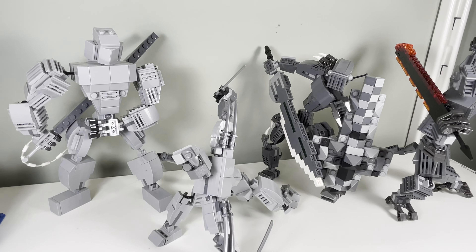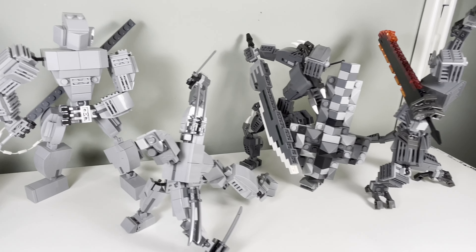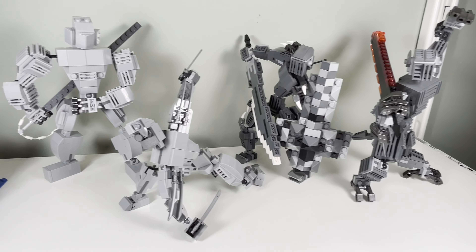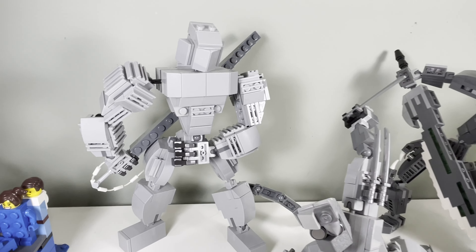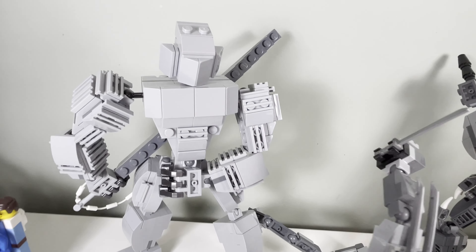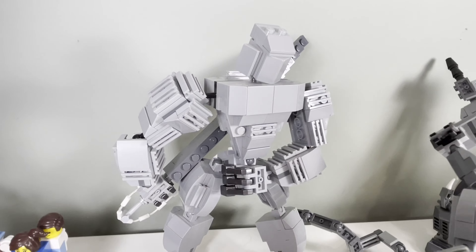We have four different Mucks here by Big T, all gray monochromatic colors. The first guy is a warrior with a sword behind his back and some nice grills on his shoulders.